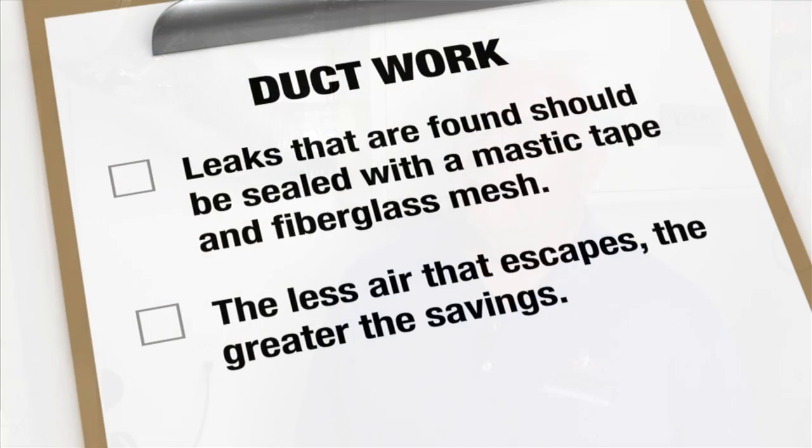We want all the conditioned air that our heating system or our cooling system makes for us to be delivered to the point where it's needed — in your family room, in your kitchen, in your bedroom. Air leakage is not what we want to have happen in our home. We have no control over the comfort of our home if we have excessive air leaks.